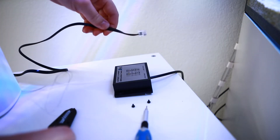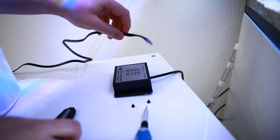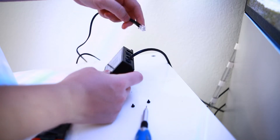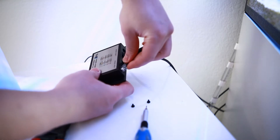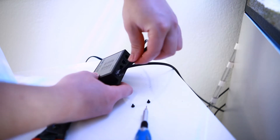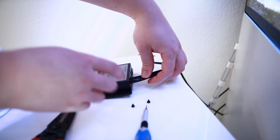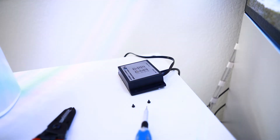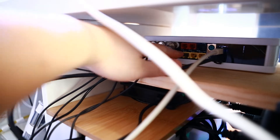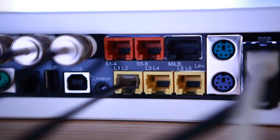Then, using the cable that's included with the breakout box, you want to go ahead and connect that to this slot right here, which then will be connected to your Profilux. Right there — and that's how easy it is to connect it.